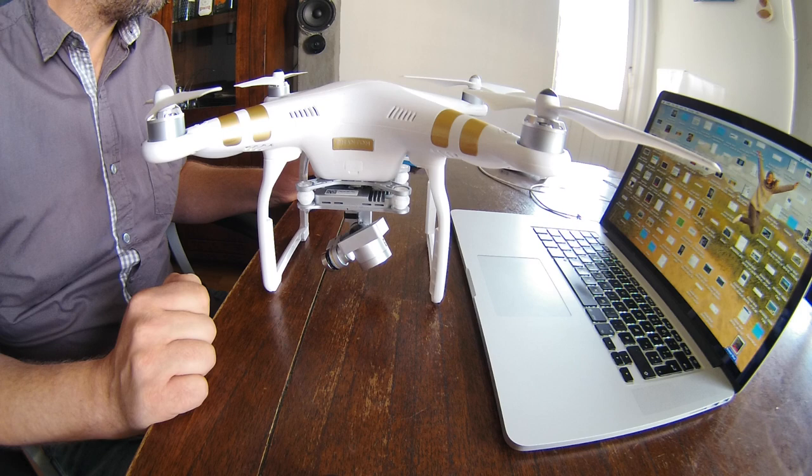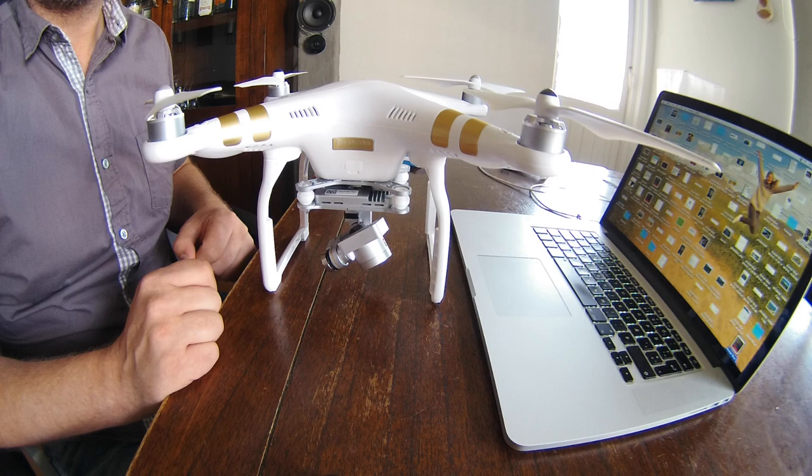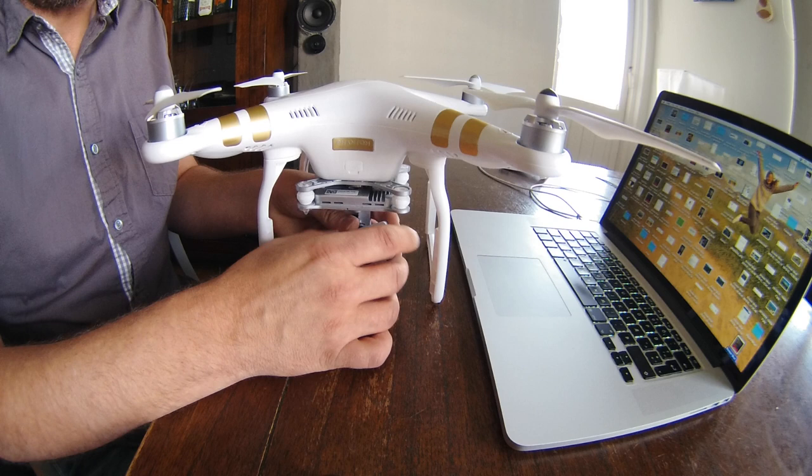I just want to share a little hack I learned recently for my Phantom 3 Professional — it's a filter hack. I had been looking for a good filter, as it's kind of annoying to film under very direct sunlight. There were a lot of options, most of them fairly expensive.